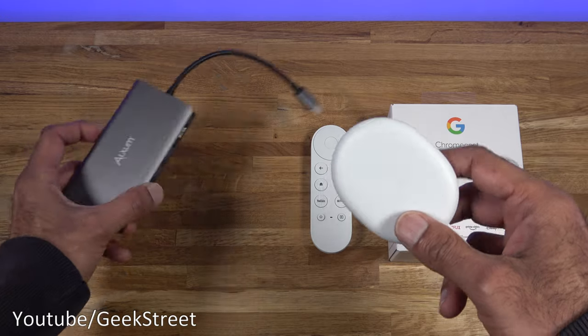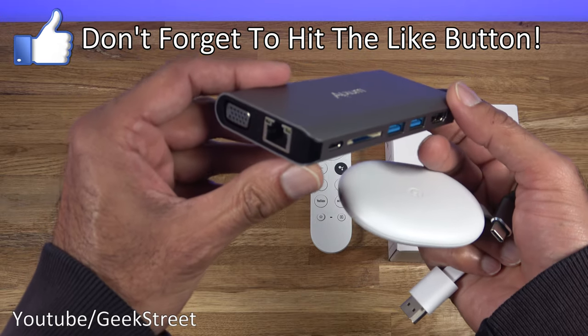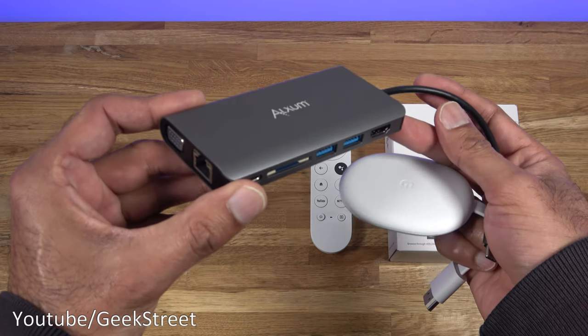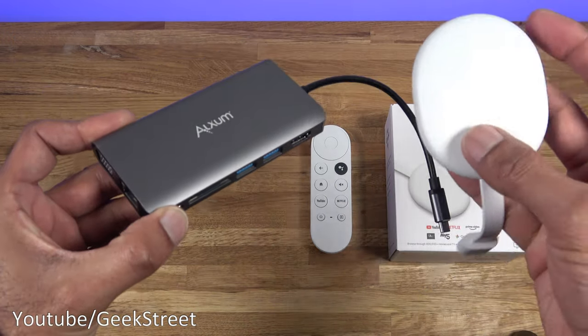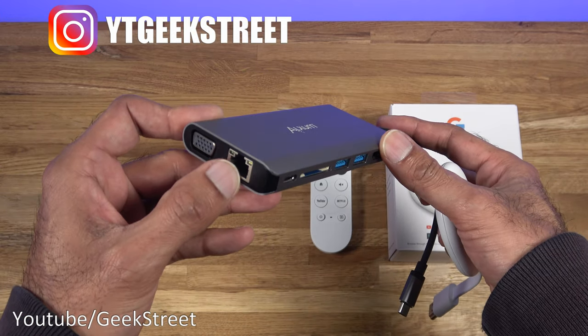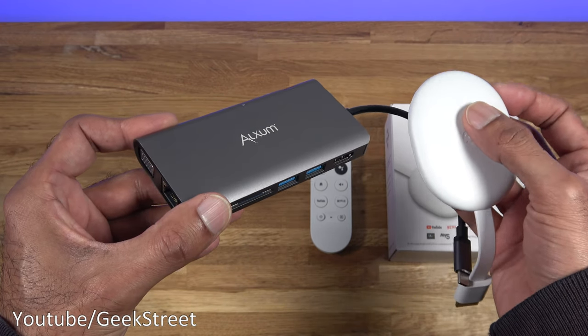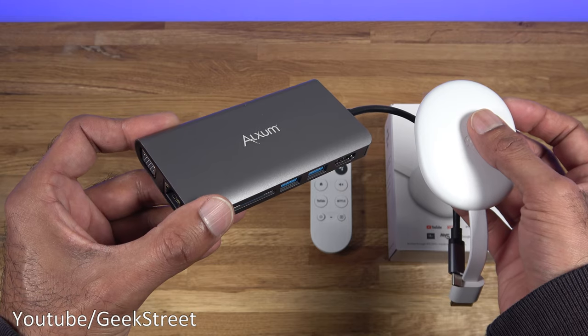I own a Type-C hub here, and it has additional ports on there. The advantage of having something like this is to further expand on the Chromecast device. You can see there's an ethernet port, so you can end up having a wired connection — a more reliable and faster performing network connection.